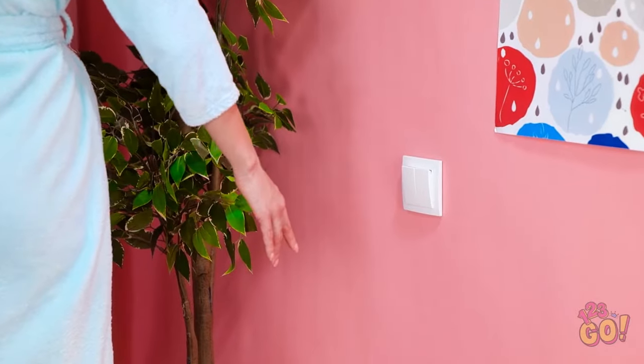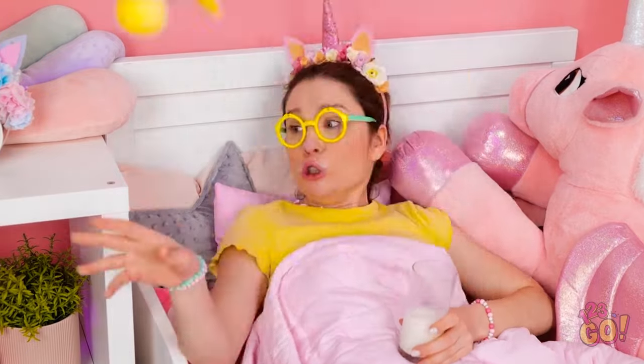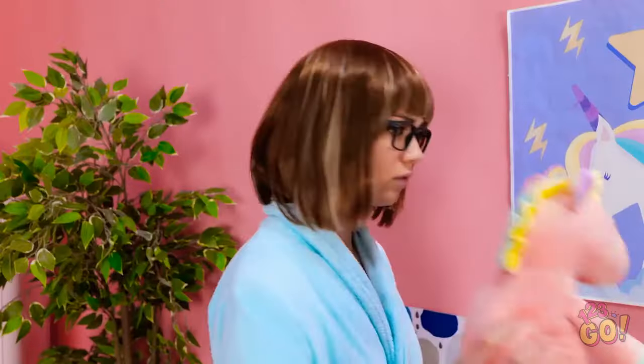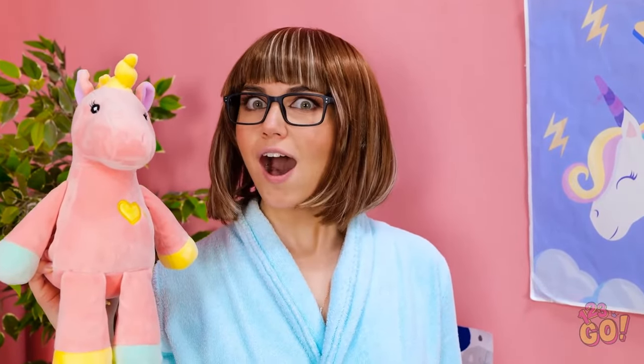No! Don't do it! Save me, Mr. Unicorn! How did this get here? Wait! This gives me a great idea!